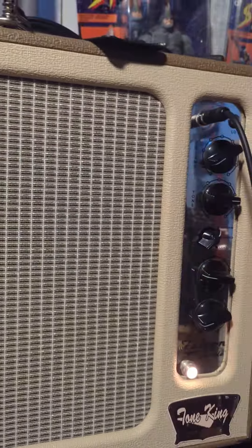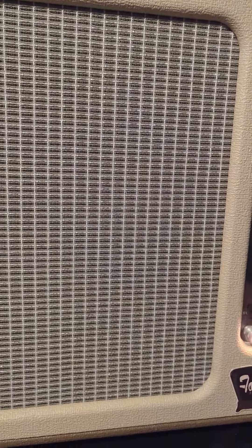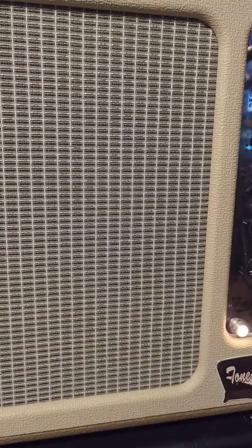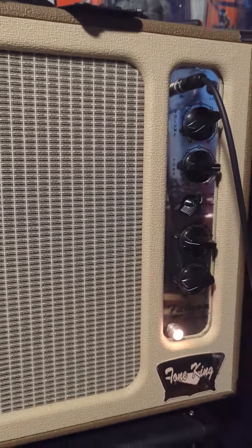The old RCA tube makes it a little cleaner and a little brighter, but not flubby at all. Like when I put in a Ruby or a JJ, it just sounds flubby. But okay, that's it.